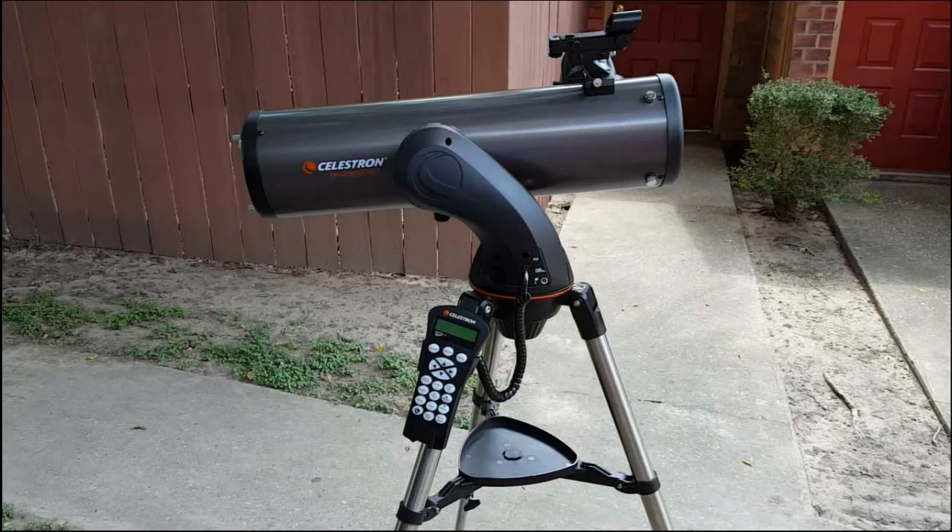Here we have the Celestron Nexstar-130 SLT with the go-to mount. The telescope is a Newtonian reflector design with an alt-azimuth motor drive and includes the Celestron SkyAlign technology. When I was researching which telescope to get, I looked on several websites and on most it was listed as a beginner, and on a few it was listed as a beginner to intermediate telescope. So remember, you are not going to see planets and galaxies like most costly professional telescopes do, but I think it is still a very gratifying and amazing view through this telescope.